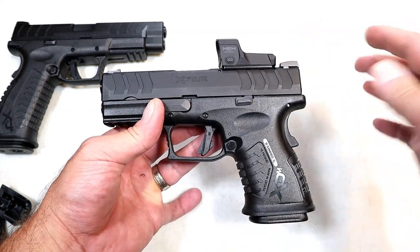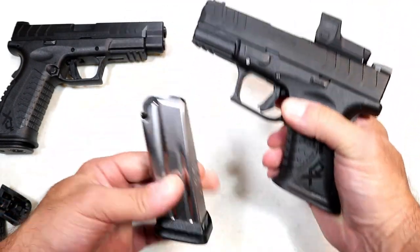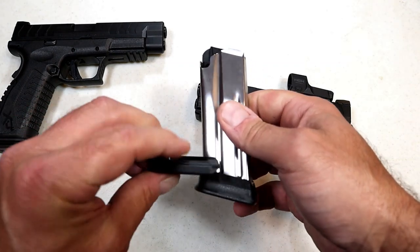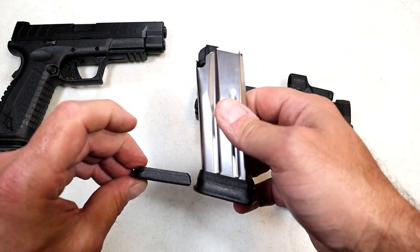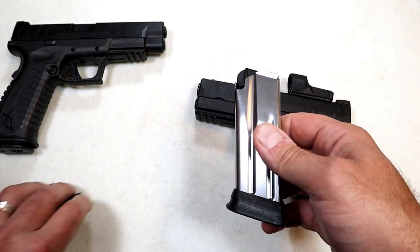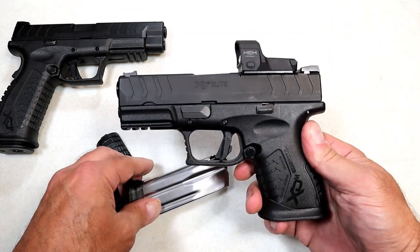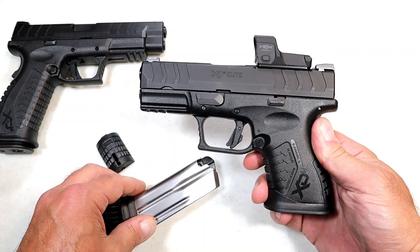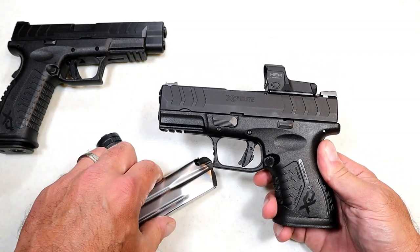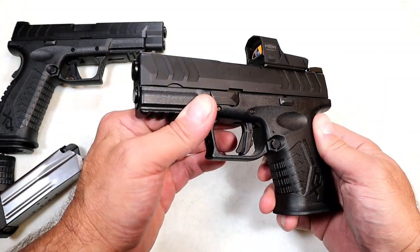It comes as a package with this Hex Dragonfly red dot — a lot of people love red dots, and this is a first-class red dot. Two 11-round magazines are included, plus base plates that shorten the mag for 10-round capacity for restricted states, a couple of back straps, and the entire package is $818 MSRP.